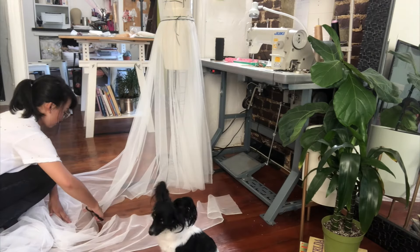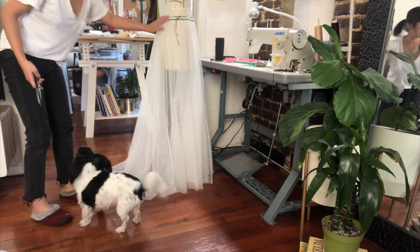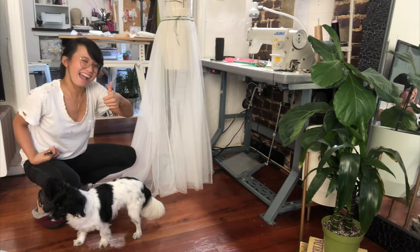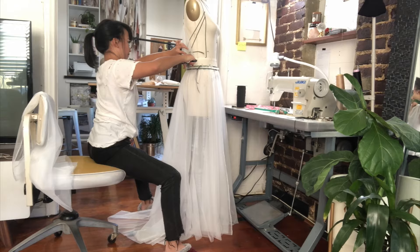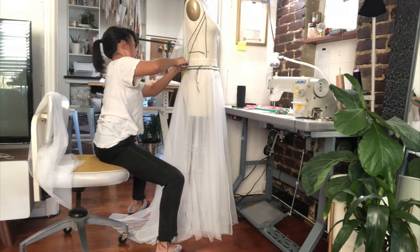I'm ready for my back panel. I have an audience — she's listening! I'm basically gonna cut this the same length on the side as the side front panel, and then it just gradually gets longer in the back. I'm just gonna eyeball it and then shape it on the floor.